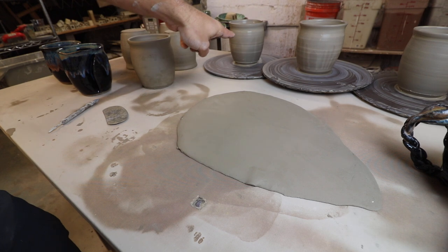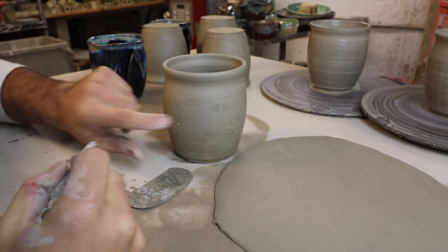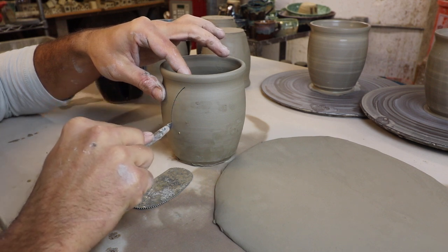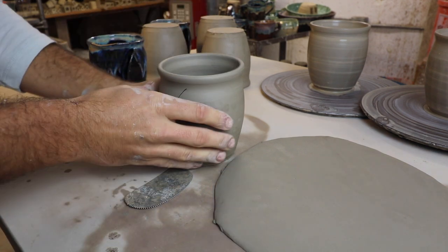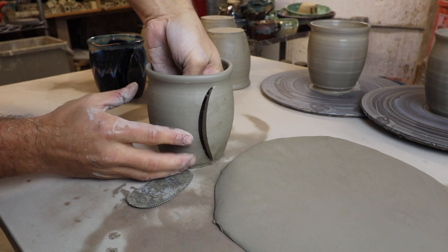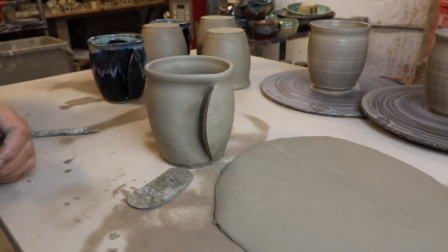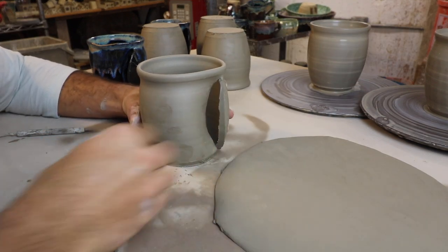We have three we just threw — those are too wet — but then we have these four which I threw a couple days ago. Now we're going to take our trusty knife and cut this slit into the mug. We want it to be a nice curvature like that. This needs to be done before leather hard — you can even cut it into ones you just threw.